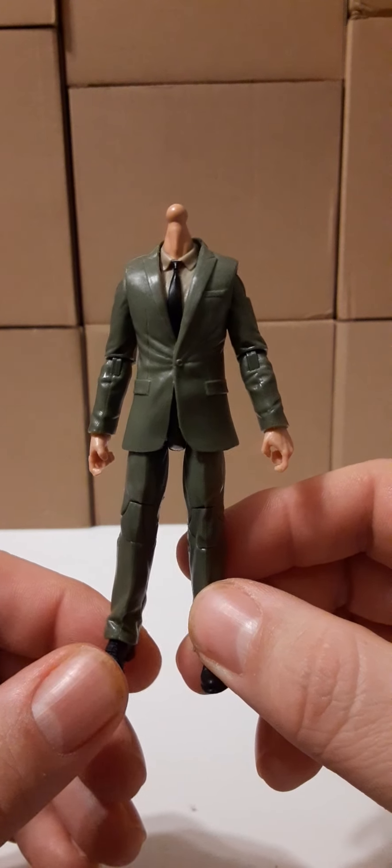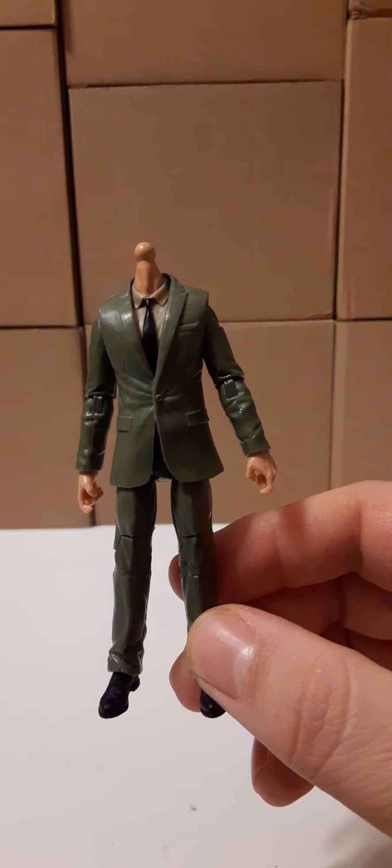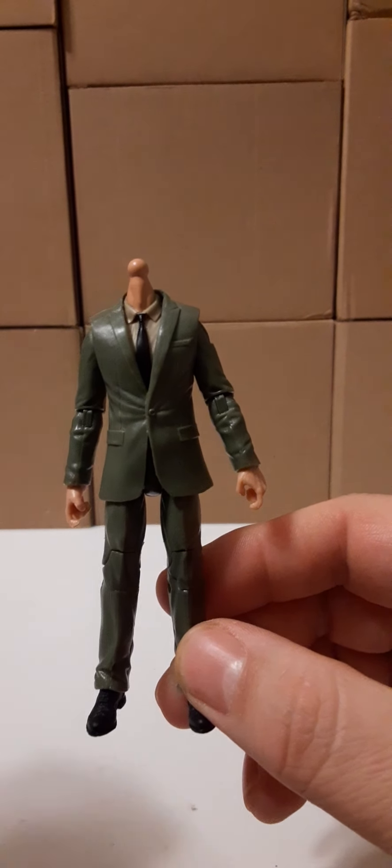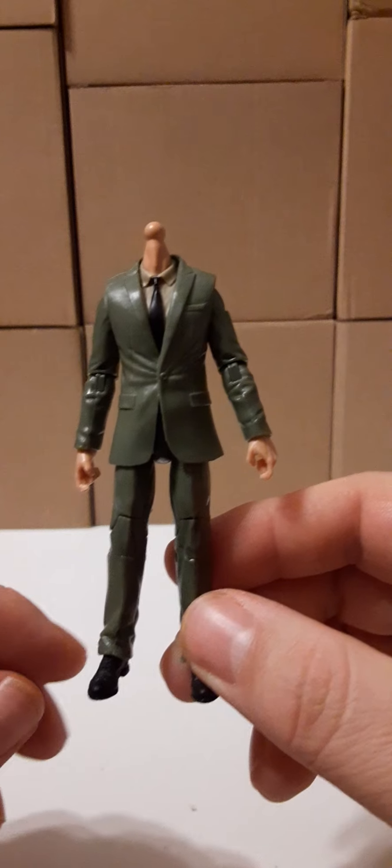I also have a head and a hat that we will take a look at, and I will put down in the comments the three pieces if you would like to recreate this figure for yourself.